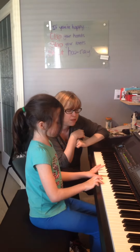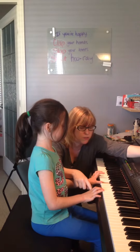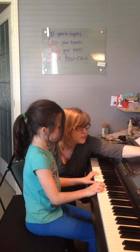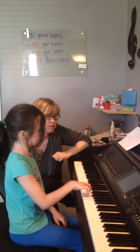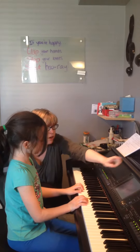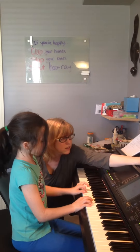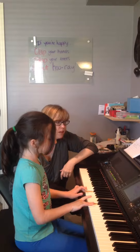Yep. Thumb on C now. Thumb on C. What do I see? What do I see? Gotta get this hand ready again. Two finger on F, it says. Yep. Good.